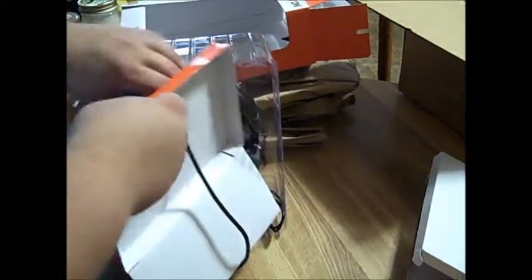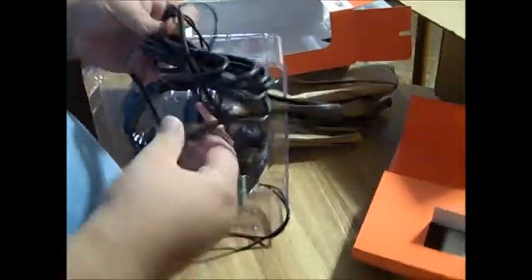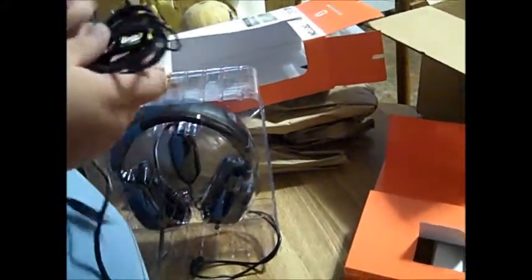Awesome. And then let's get to this — of course this will be a massive amount of cable. I'm liking this headset already because it comes with heavy, thick gauge wire, so you don't have to worry about breaking it.